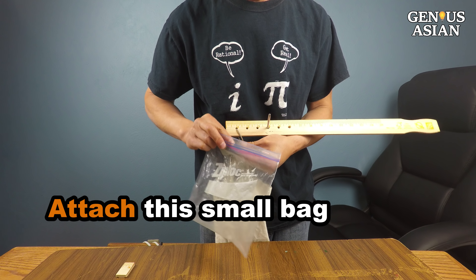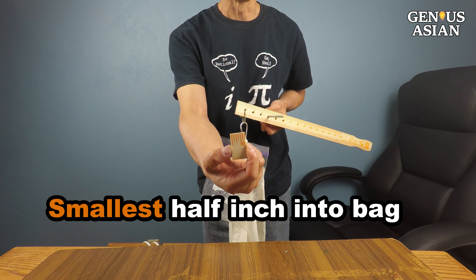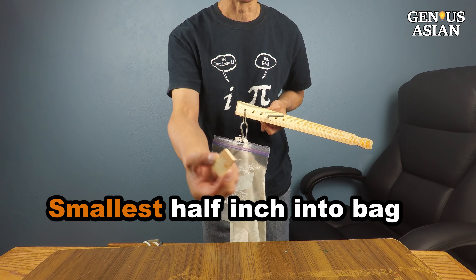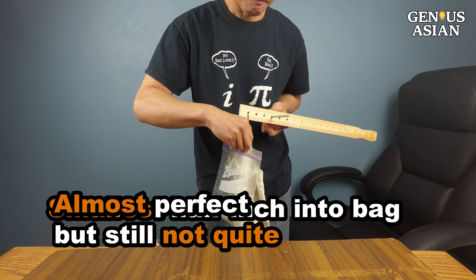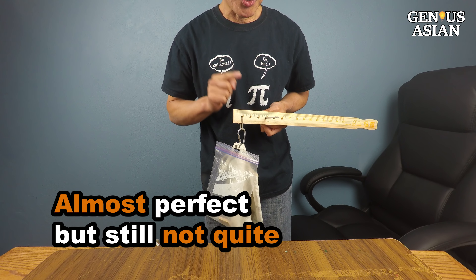Let me attach this small bag to show you how to make it perfect. This is the smallest half-inch piece of wood. Almost perfect, but still not quite. These are some fine grains of rice — I pour a few in. Now this is perfect.